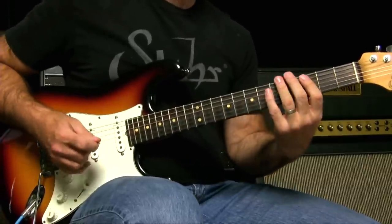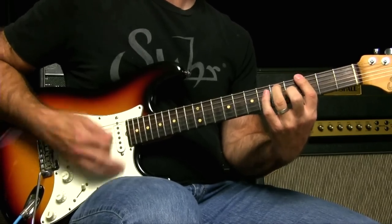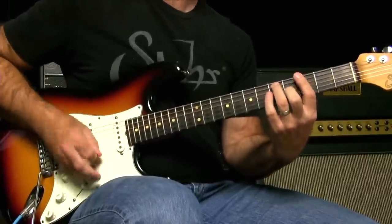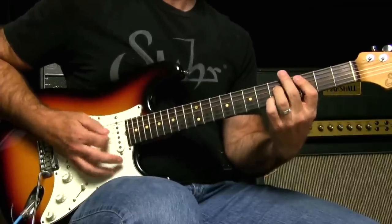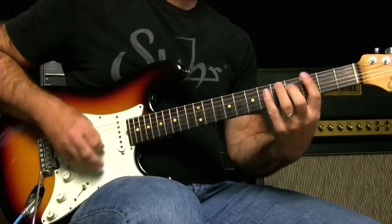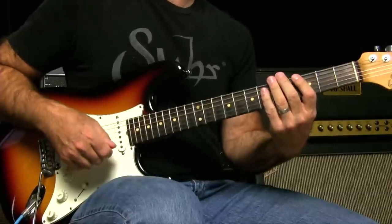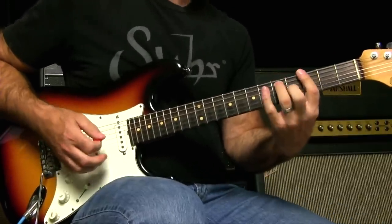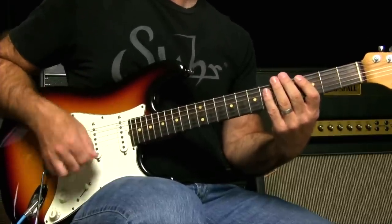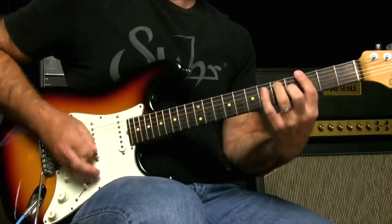The shuffle blues is basically the same idea, it's just faster: one and a two and a three and a four and a one and a two and a three and a four. Now what can happen is that as you try to really go fast, you'll notice that you can't down-strum that anymore — so that's when things get a little bit tricky. That's when I'm going to use the up and down strum. Pick up the pace: one, a two, a three, a four, a one, a two, a three, a four.